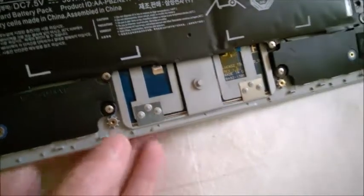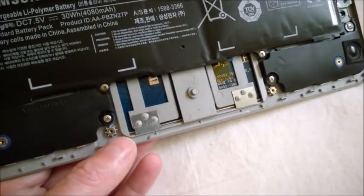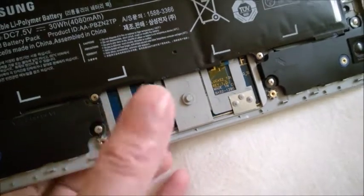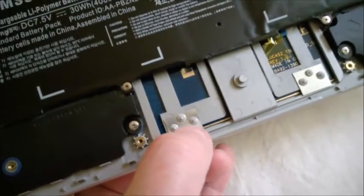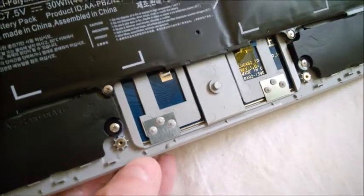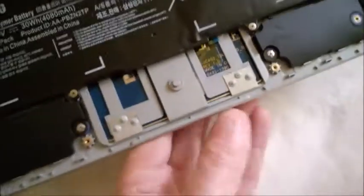Regarding the touchpad: on one side it would stay pressed down instead of clicking properly. What I did — without forcing too much — I just pushed against it from the bottom and bent this plate very slightly. Now it's clicking nicely on both sides.